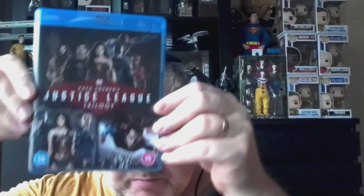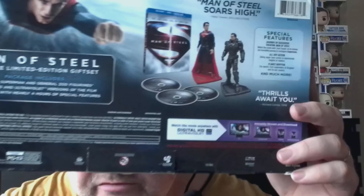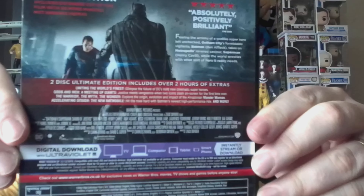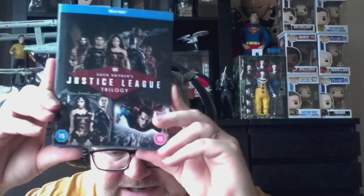I'm not overly bothered about that because I have these other versions I showed you. For example, this one comes with three discs and loads of special features, and the digibook media book comes with absolutely loads of extras too. So yeah, that's the Zack Snyder's Justice League trilogy box set.